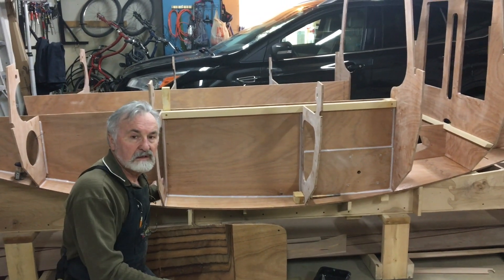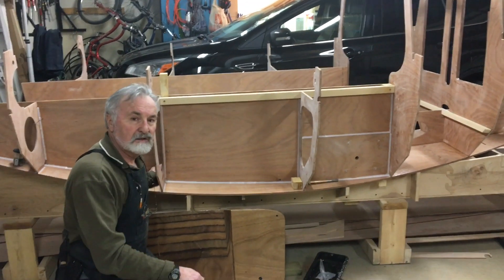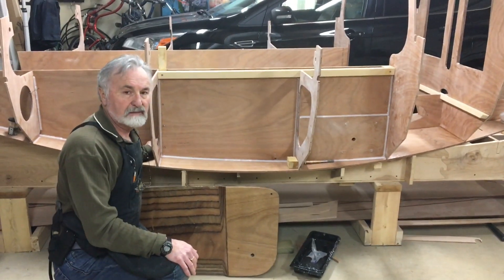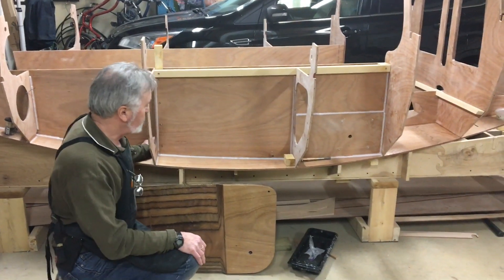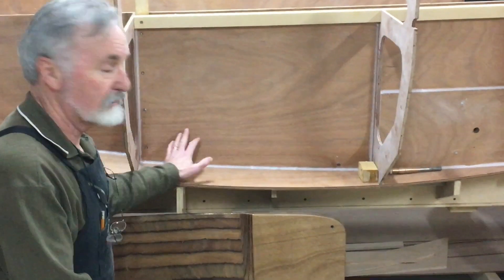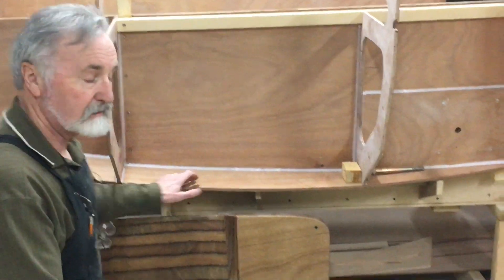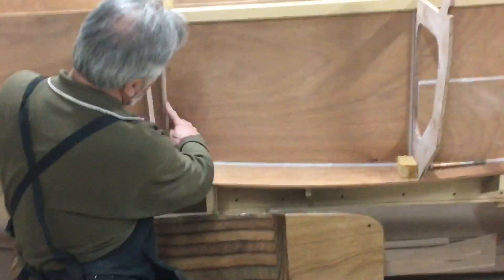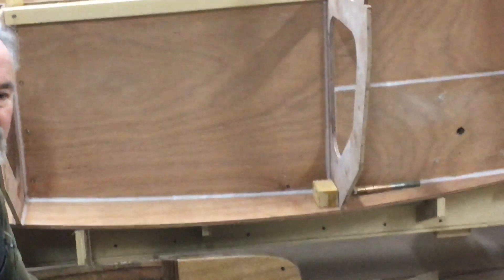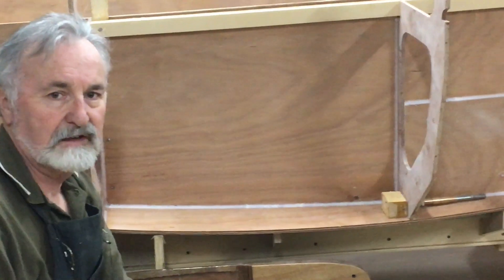We're now starting to use the epoxy filleting method of joining the boat members together. As you can see, we've got a horizontal epoxy fillet running along the joint between these two members. We also have a vertical fillet running up and down here between these two members. There's lots of filleting to be done on the build, as everywhere the two pieces of wood come together it has to receive a fillet.